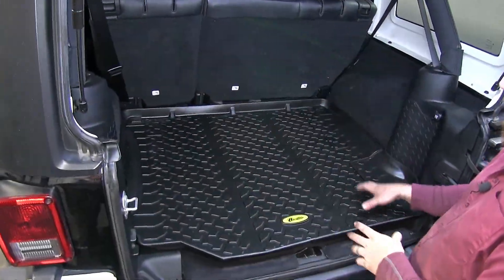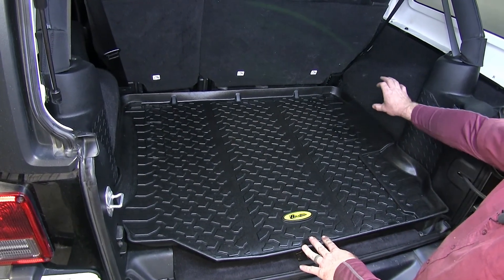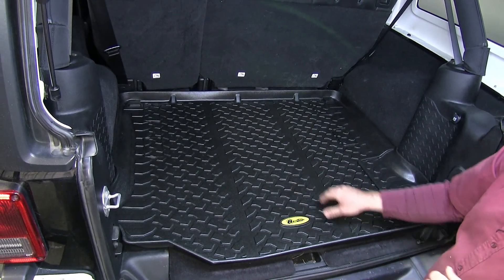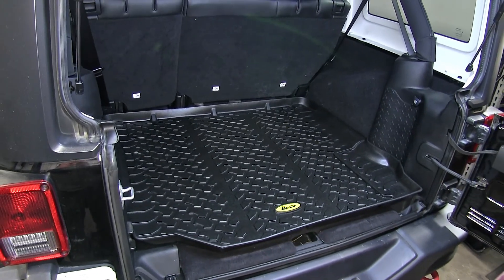What I like most about this cargo liner is that it does give us that very nice coverage with contouring, with that raised lip all the way around the edge. But it also gives us a little bit of a rugged look with that tire tread pattern. It's really easy to clean — you can wipe this down or you can take it out and hose it off.